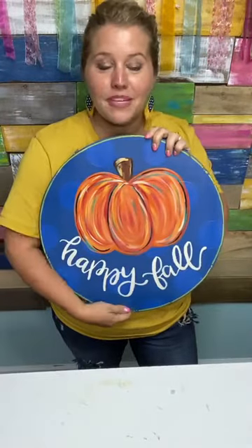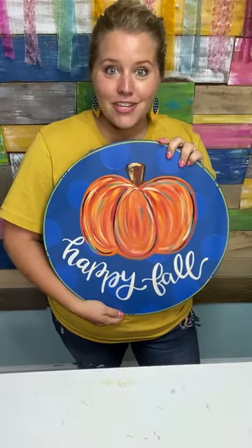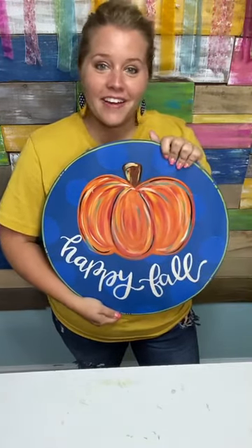I've got a little hack for you because I've been making double-sided door hangers for like seven years now, a long time, and I figured it out several years ago. So I'm going to show you guys how to do it too.